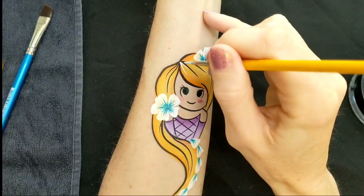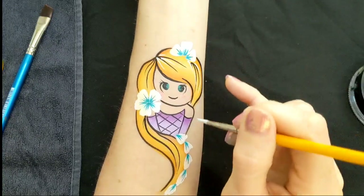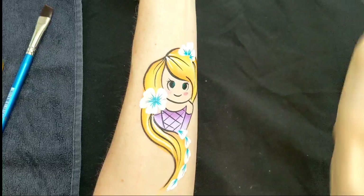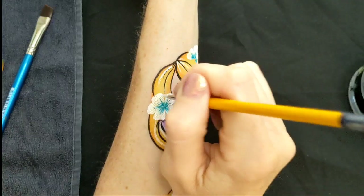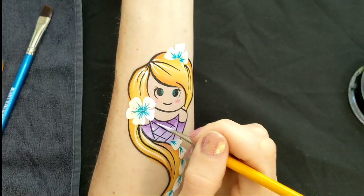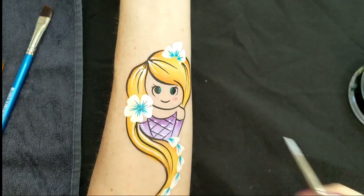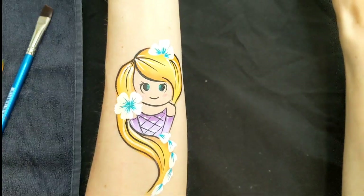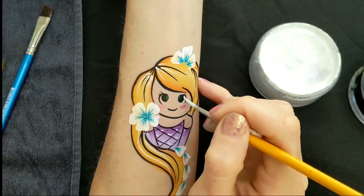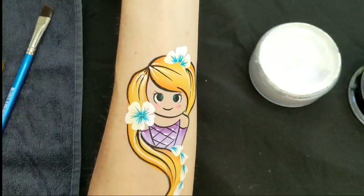Loading up some DFX White, I'm going to put some little highlights in her hair just to make it pop a bit more. If you wanted to make it quicker, you could leave this step off as well. And then just the highlights on her dress. Then loading up with a little bit more DFX White, I'm going to do the gaps on the eyes where I left a little space on the right and the left, to make the whites of her eyes.